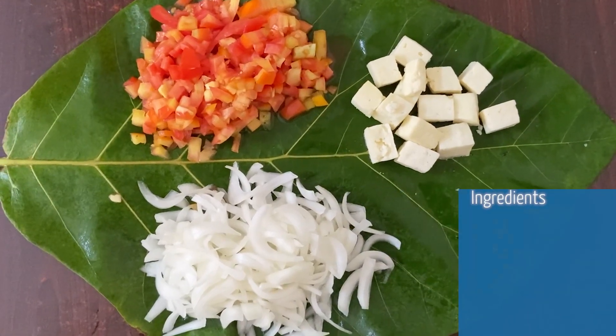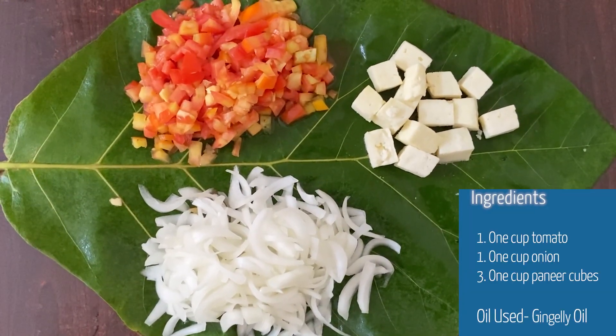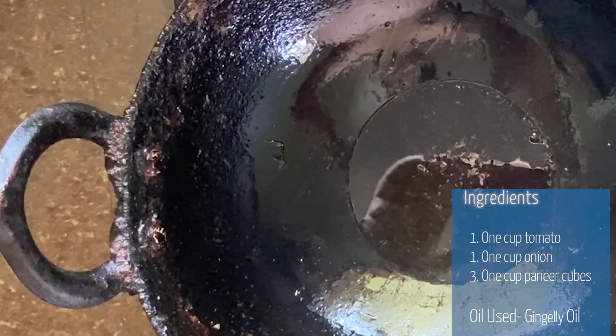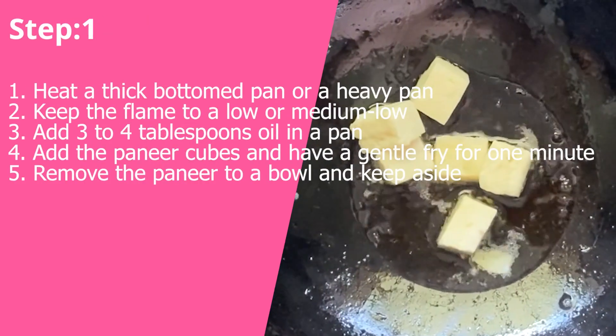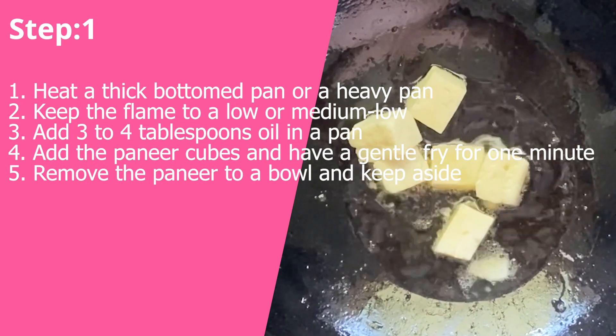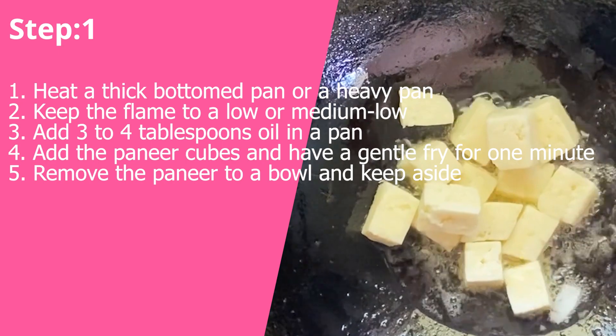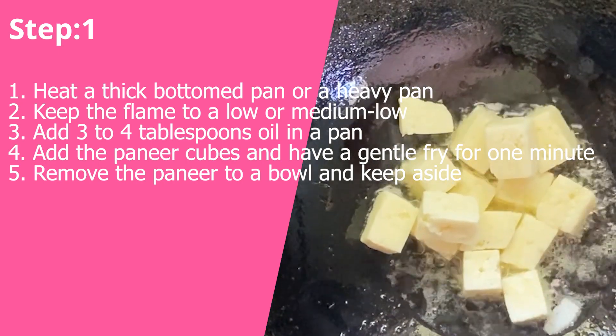The specialty of tomato rice is that it can be served without any side dish as it is very tasty on its own, but still veg salad, curd raita, or papad will complement your meal. For this dish you can use oil of your choice — here I have used gingelly oil for cooking.